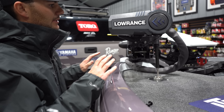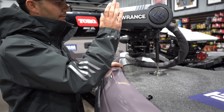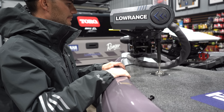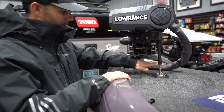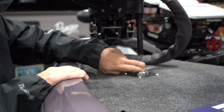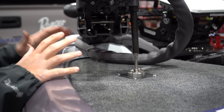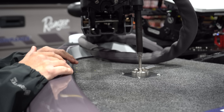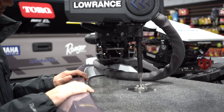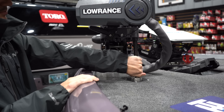Up here in front of the boat, we have the Lowrance Ghost. Great troll motor. Never had any issues with this thing. It's just rock solid. One thing I like to do every year is mount a troll tamer from PH Marine, and this really just makes the troll motor stay in place. Rough water, it's not rattling around. They tap it in to this little hole that comes with the Ghost.